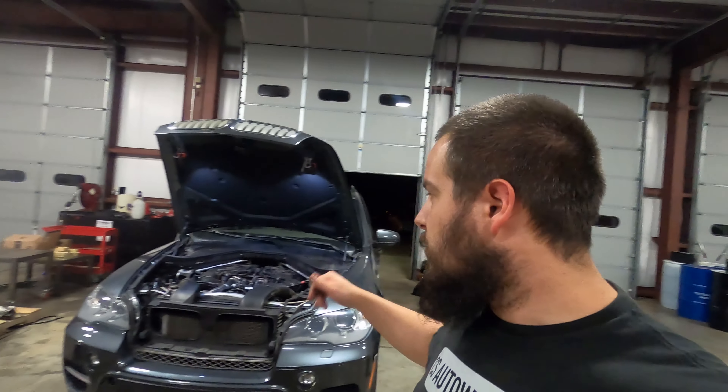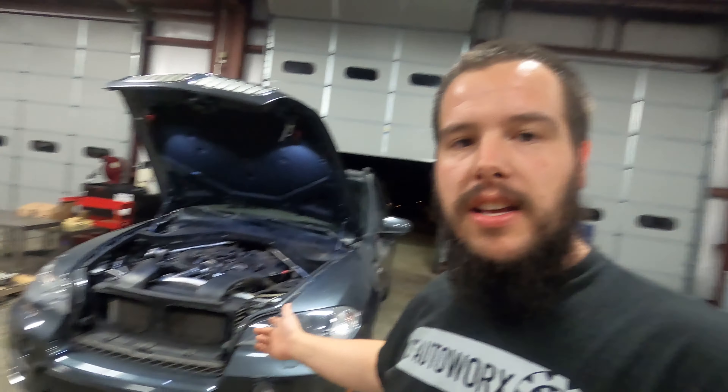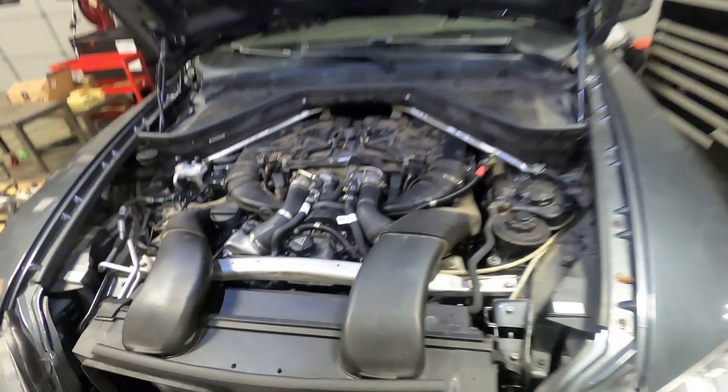Welcome back to the channel. I've got a 2013 BMW X5 — in the BMW world this is known as an E70 chassis. The engine in it is an N63, and today we're going to be doing spark plugs on it. The truck's got about 94-95,000 miles on it; I believe they're due at 60,000 miles.